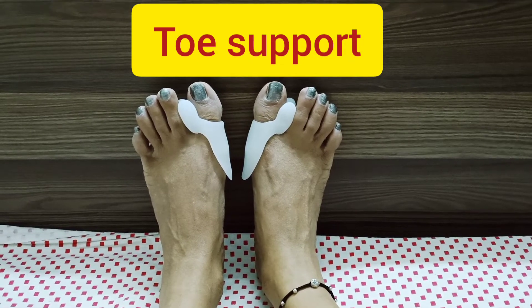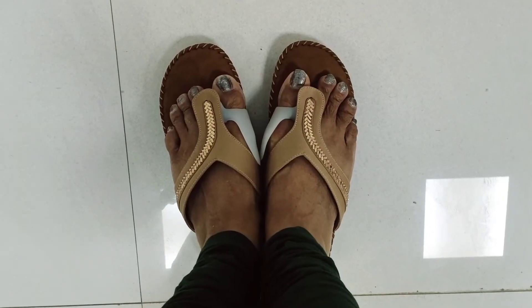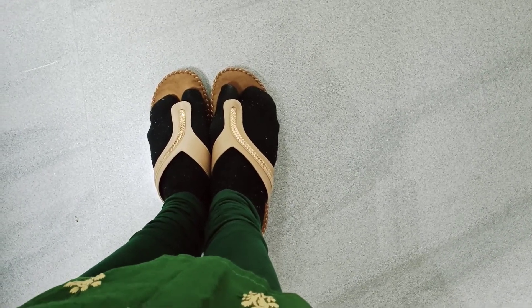You can also wear a toe support. This is how you are supposed to wear it. If you are uncomfortable, you can wear socks over your toe support.